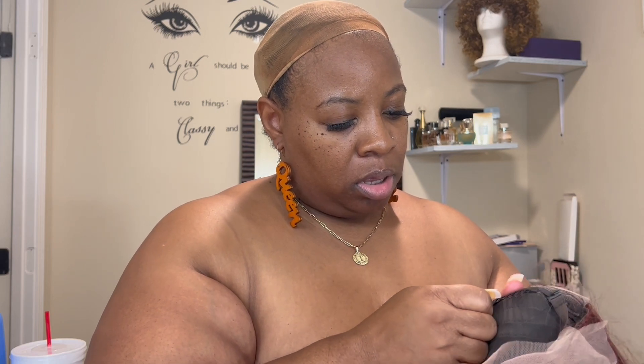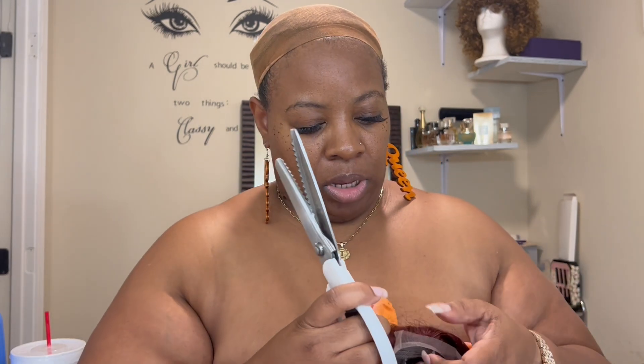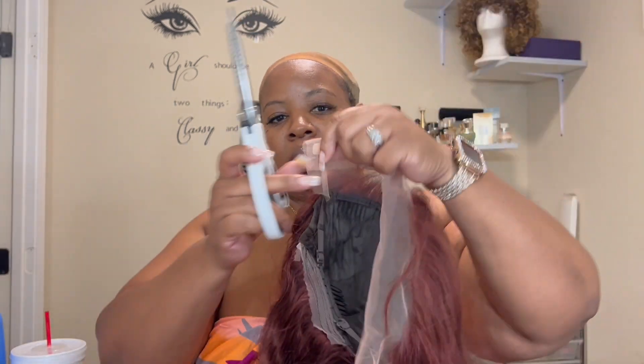Let's fix the adjustable strap and we're going to get our scissors. I like for my wig to be so snug on my head. So for the adjustable straps, I'm going to use my shears to cut the lace in the back and put the lace in the back.